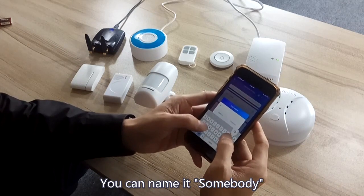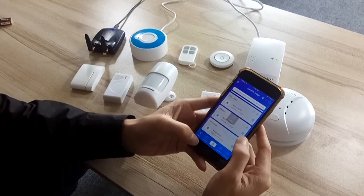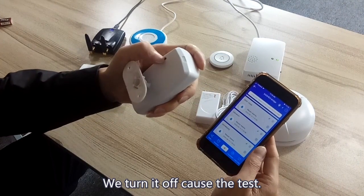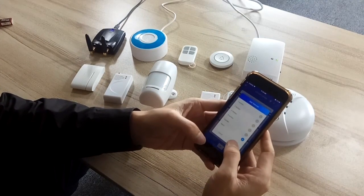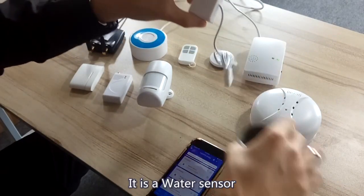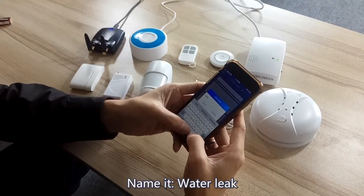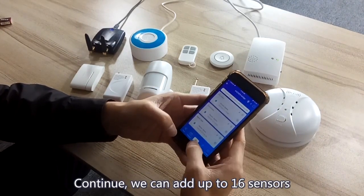You can name it. Turn it off first for the test. Add another one — it is the water sensor. Name it 'water'. Continue. You can add up to 16 sensors.